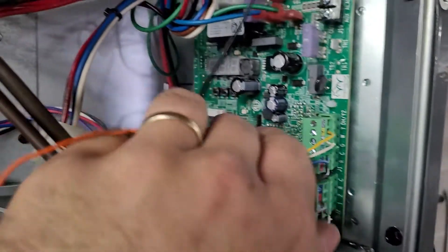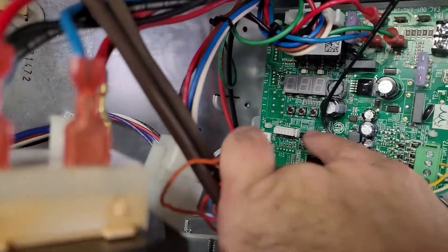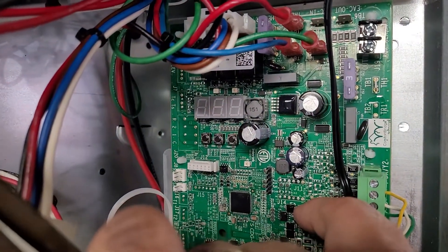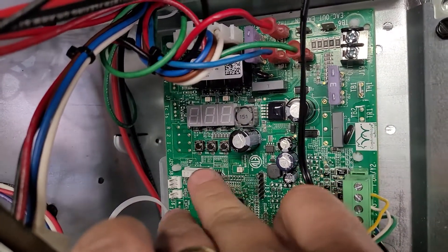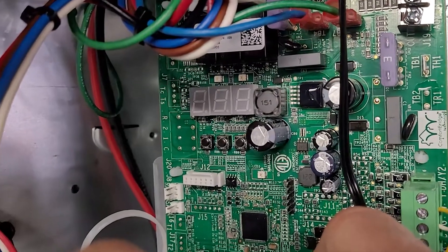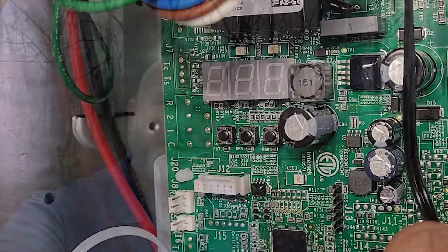The last thing you need to know is that after you've powered the system up, you are going to have to either use an app and a Bluetooth setting to set up your heat kit, or you can do it by pressing the buttons here. Either one gets the job done. That is either in the manual or you can call tech support and get walked through it. And that's going to do it for the Amana communicating system when wiring in a non-legacy format.